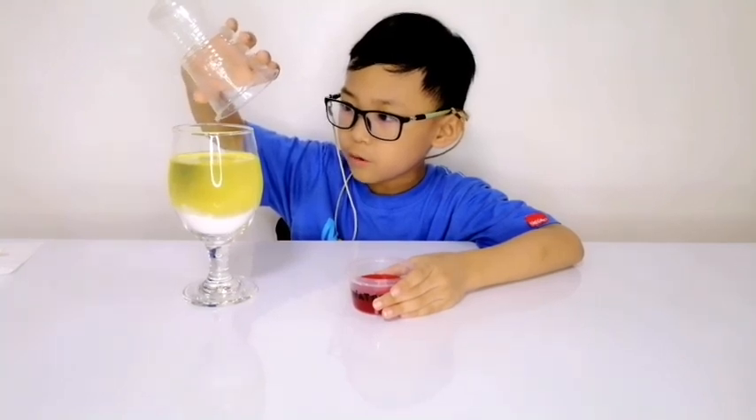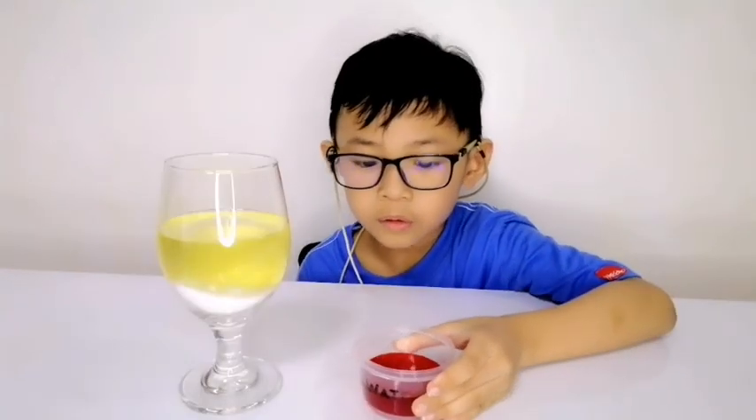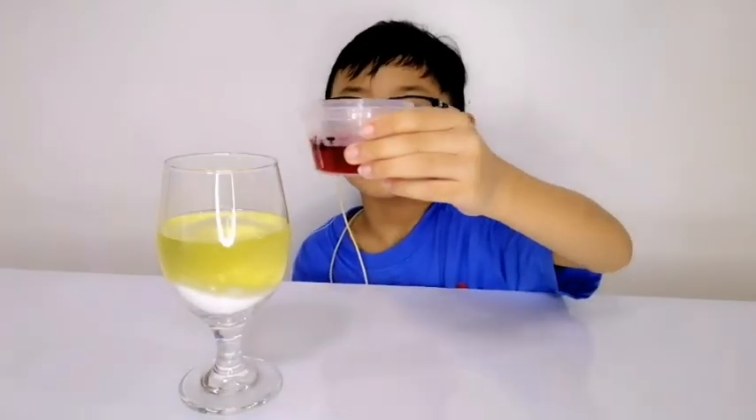One hour moment later. I think that's enough. We're going to put the color water inside the water.